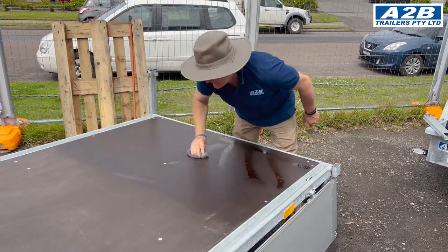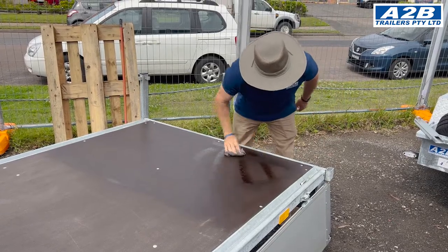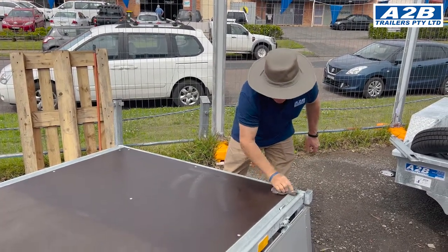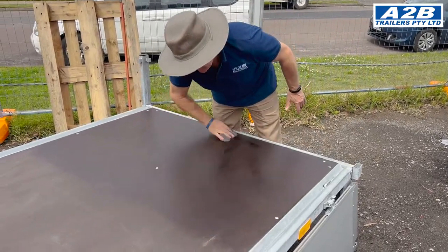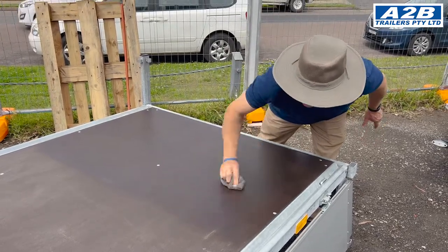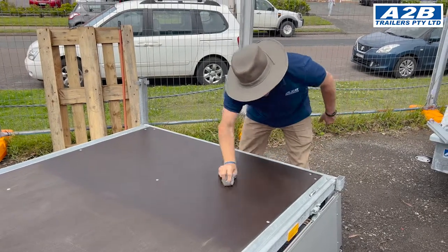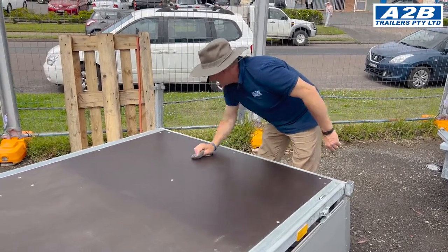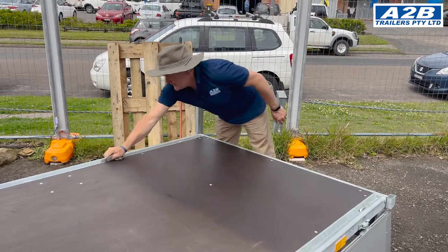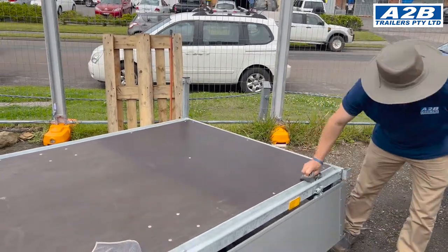Where you have rivets or bolts, rub it in well around them because this will also enhance the weatherproof protection of them. Circular motions are totally acceptable as long as you can get it well in. Steelwork and framework — it only enhances the protection of the trailer and the weatherproofing.